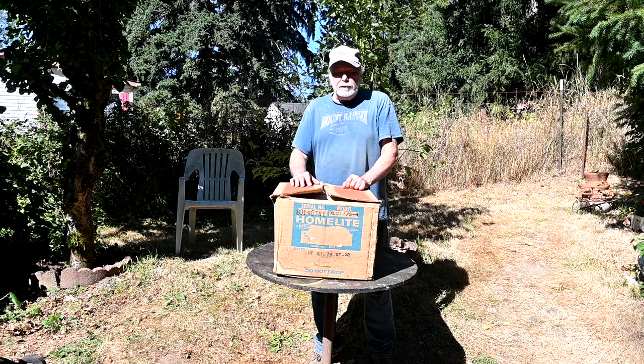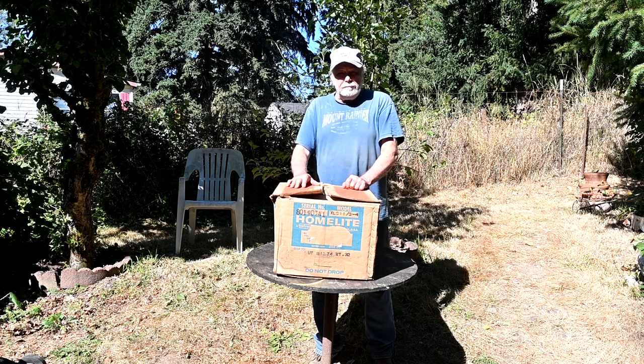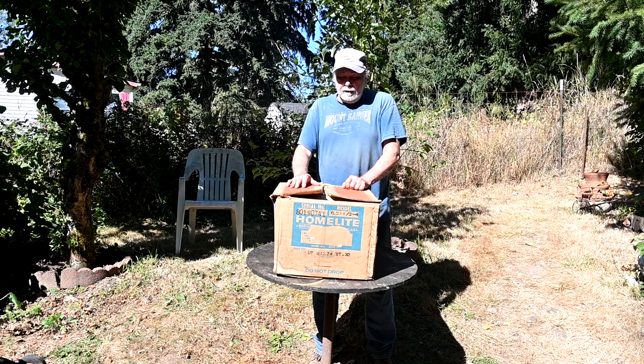Welcome back to Mr. Obsolete's Finished Homesteading. Today we're going to open up this treasure and look at what we got. This was a kind of an unusual deal — I found a lead on an interesting old piece of junk, which I'll do a video on sometime down the road when I get it operational.